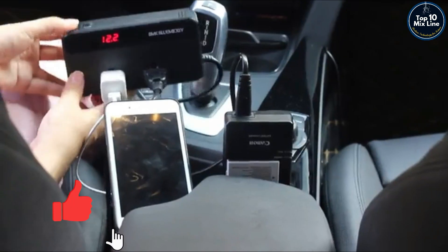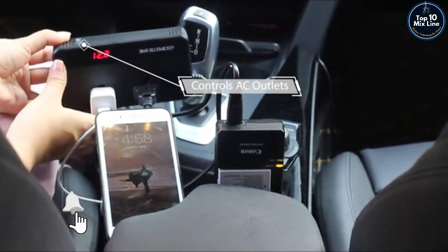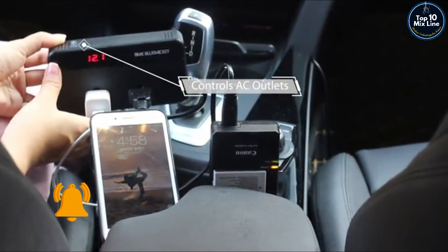An on and off switch controls the AC 110V outlet, specially suited for Christmas string lights, laptops, and so on.